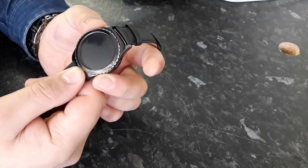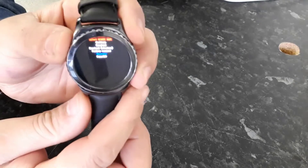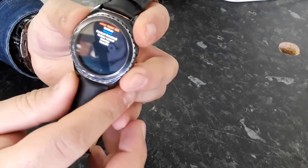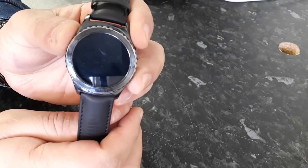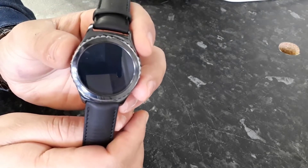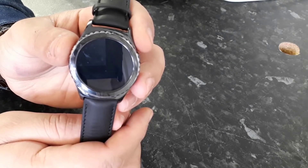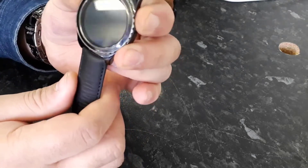Long press the power button and keep pressing to go to the reboot menu. As you can see, I'm able to walk through the reboot menu, but when I put this on download mode, the watch keeps rebooting and I'm not able to put it into wireless download mode to update the software. Let's press both keys again.